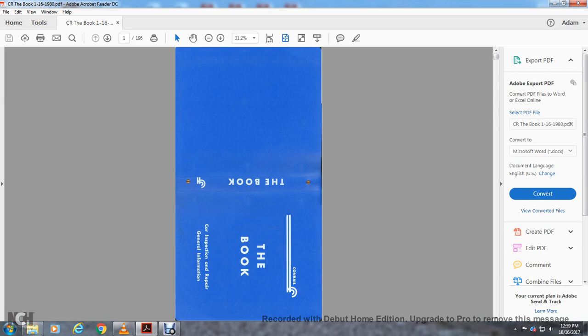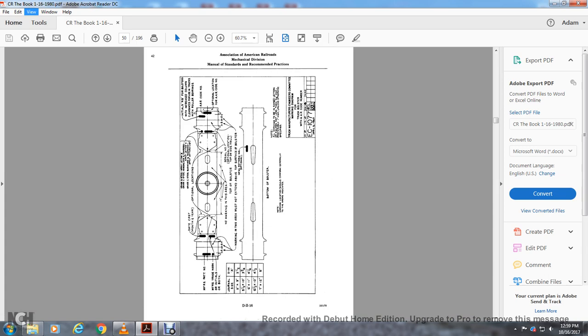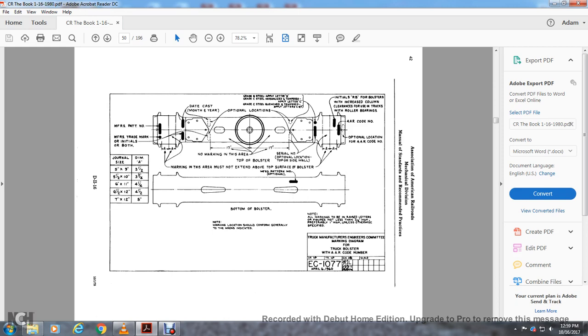Welcome. We're reading the Conrail Book of Car Inspection — Railway General Car Inspection and Repair General Information, page 50. This shows the bottom and top of the bolster. The top of the bolster shows the MFSR part number, the MSR trademark initials, and the marking area, which must not extend above the top of the bolster.